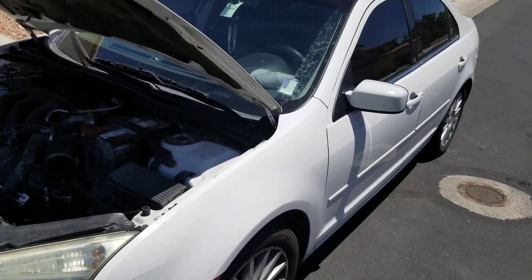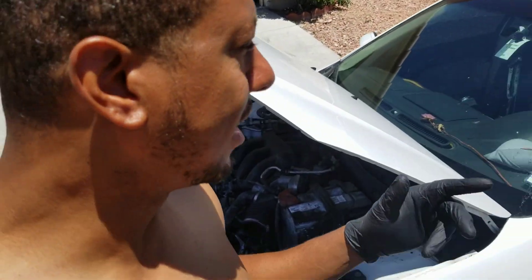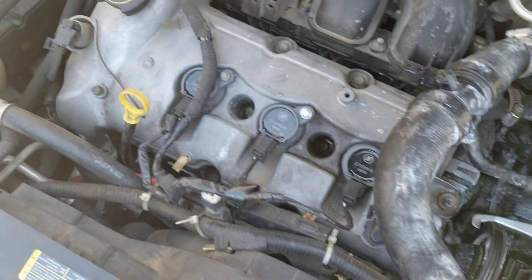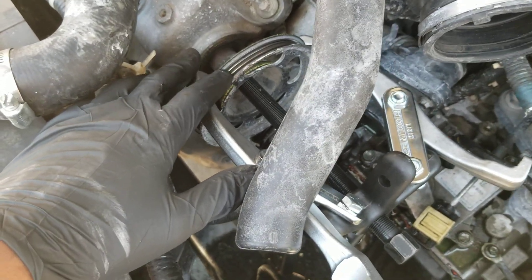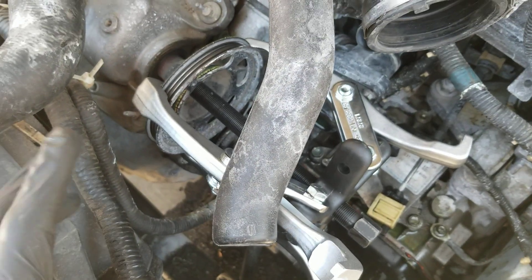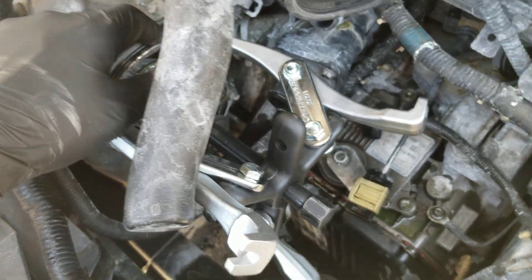This is going to be a real quick video on a 2006 Mercury Milan. We're doing the water pump. If this is your V6 style engine, the water pump is down here. The water pump is run by this pulley on the camshaft. I thought it was just bolted on but it's actually pressed on, so I heard you need a special puller.